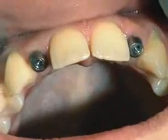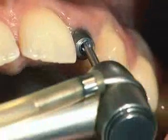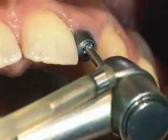After a healing period of three months, the internal configuration of the implant is cleaned and dried.